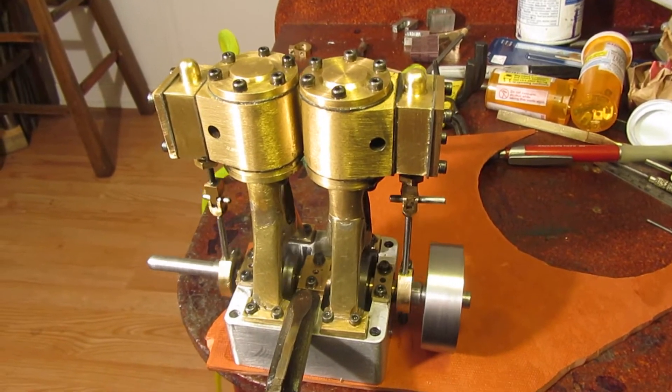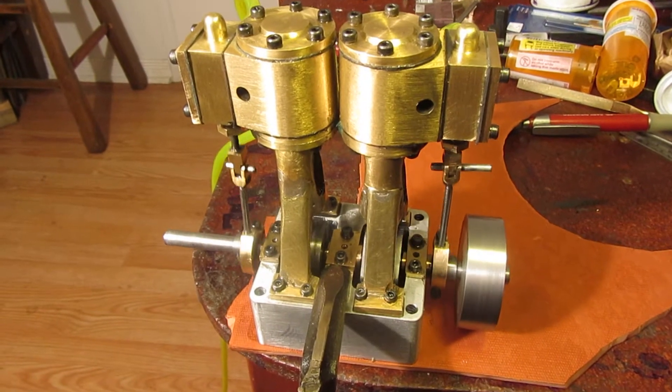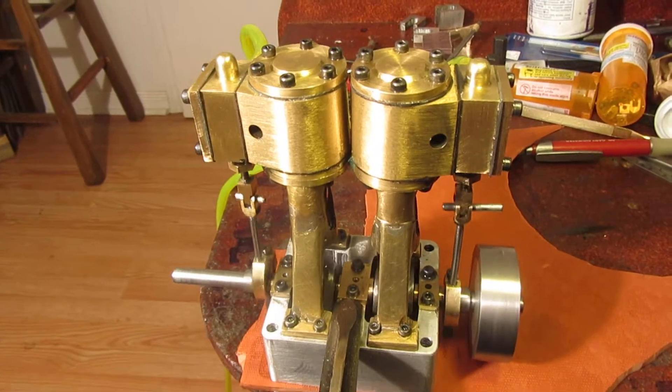But this is very heartening for me. I want to put the Stephenson's reversing link on it eventually, but first of all I wanted to see it run.